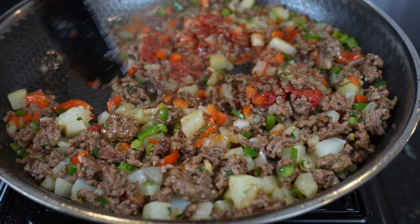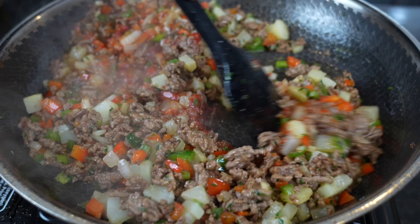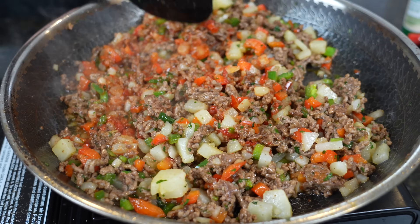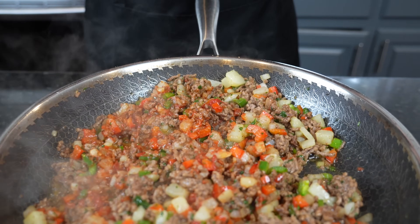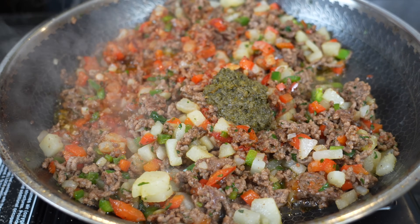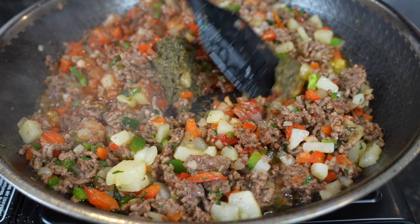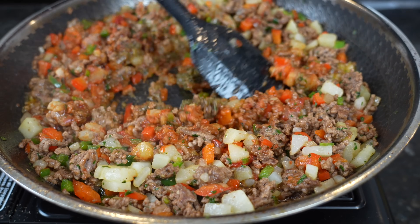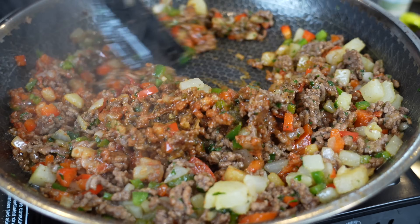Once everything is well combined we're going to add in our beef broth, bring that to a boil, let it reduce, taste the seasoning and adjust as needed. One last secret ingredient from my good friends at Walker's Wood — we're going to add a tablespoon of green seasoning. Totally optional, but this enhances the flavor quite a bit. It's packed with scallion, onion, salt, some habanero pepper, brown sugar, and fresh herbs like thyme.